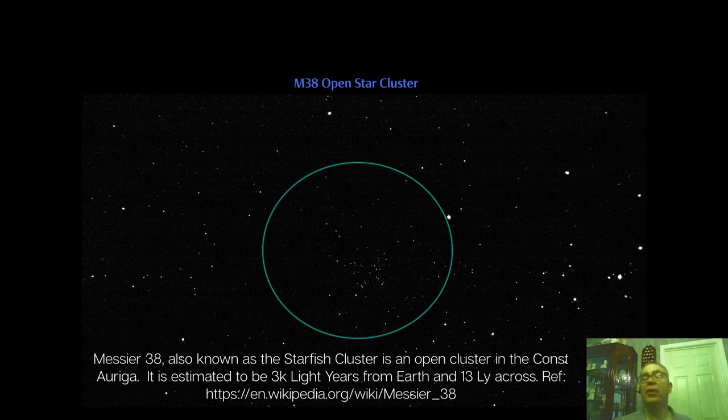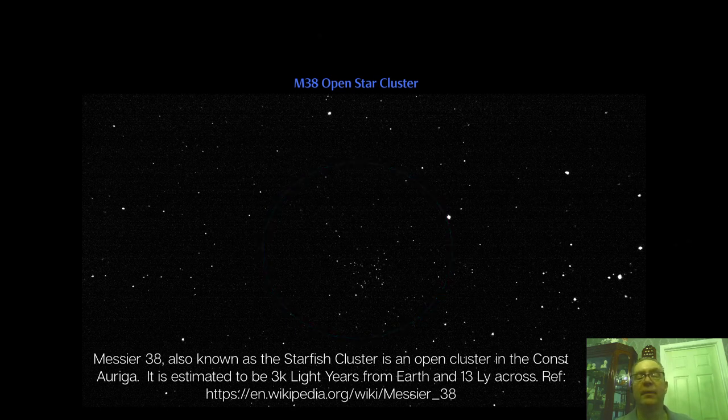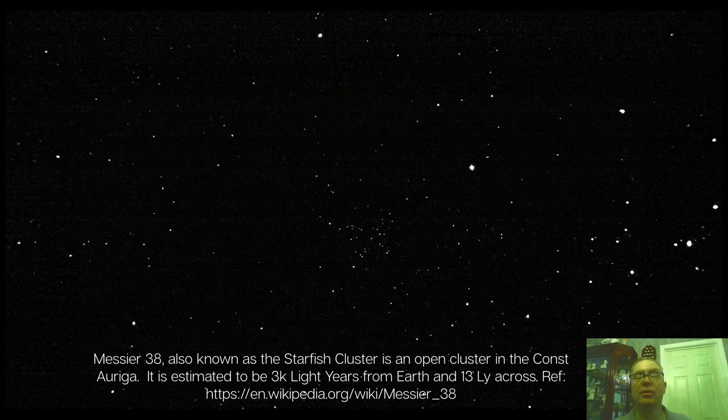Next up is the M38 open star cluster. It is a very pleasing view through the eyepiece. Here's an enlarged view. I believe this is also called the Starfish Cluster.